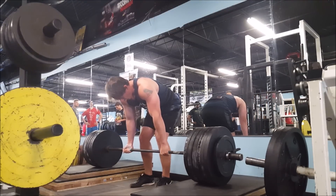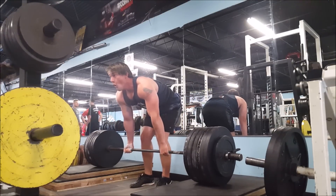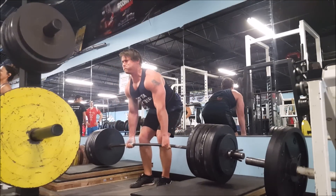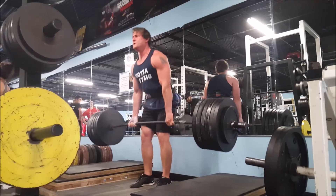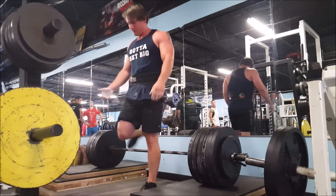I worked up to 635 for two. I really had no idea how strong I was in this lift, so I just kind of went for it, and it was super easy. You've got to bear in mind that Block Pulls are way easier than a conventional deadlift.